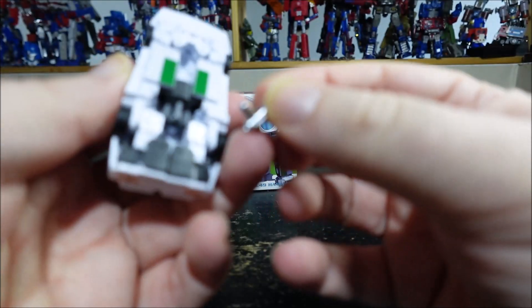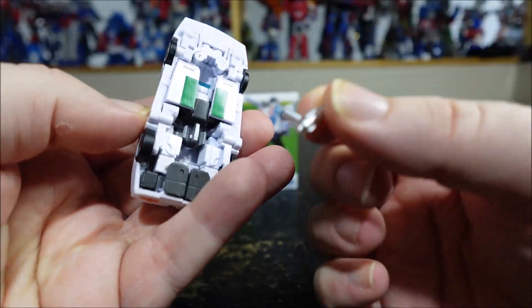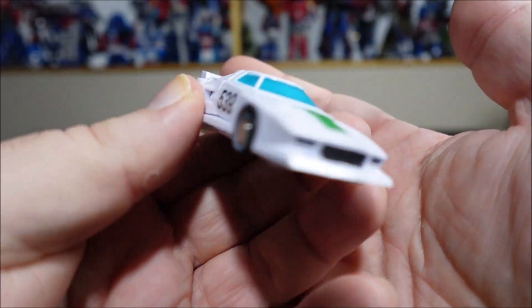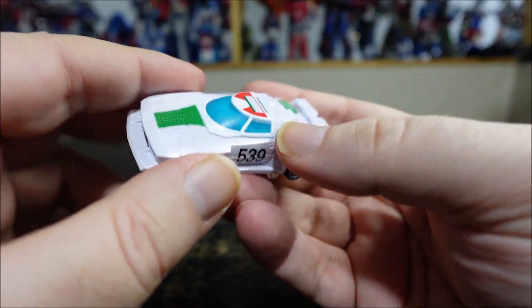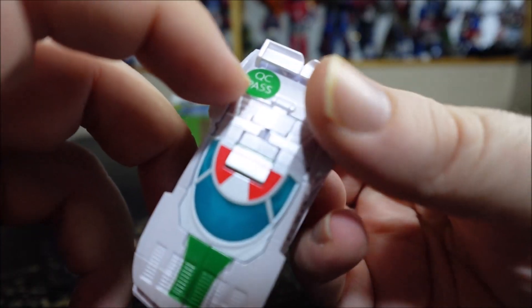There is no storage for these accessories in robot mode, so that's a real bummer for me. For the vehicle itself, it's a really nice looking — I'll say drag-racer-style beaten vehicle — more cartoon accurate, so we have less detail. There's a 539 number and a big QC pass sticker.